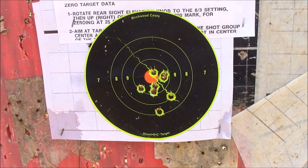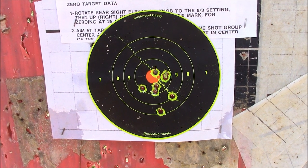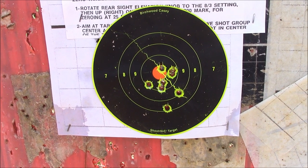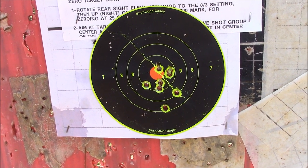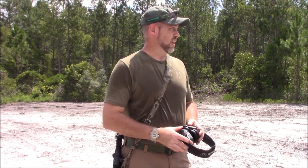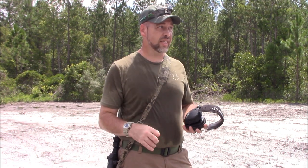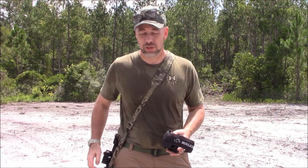I think that is plenty acceptable out of this little gun, especially considering what it was doing before — being all over a sheet of paper. So that will work. As you can see, accuracy is squared away on the gun now, and this thing has been 100% flawless as far as reliability goes.